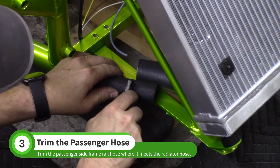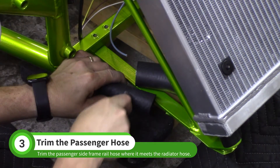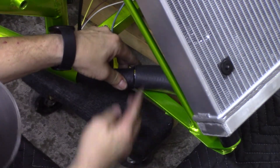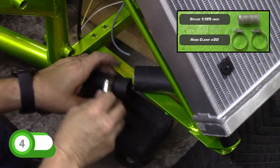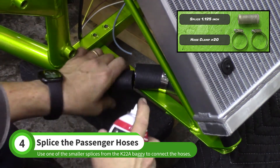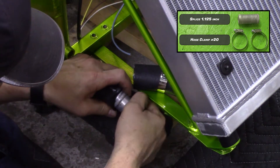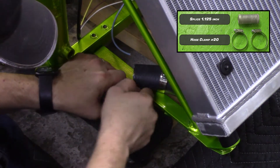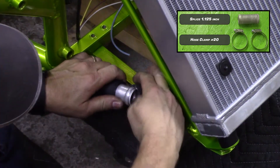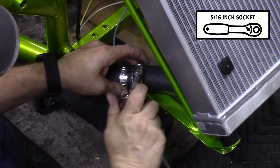Align the lower radiator hoses on the passenger side. Cut the frame rail hose where it meets the radiator hose. Slip two of the hose clamps from the K22A baggie onto the hoses, then insert one of the smaller hose splices. It is helpful to spray a little bit of silicone spray into the smaller hose. Tighten the hose clamps on the splice.